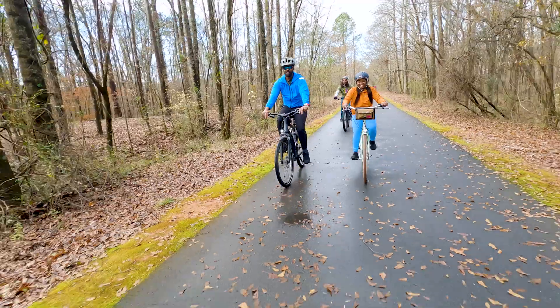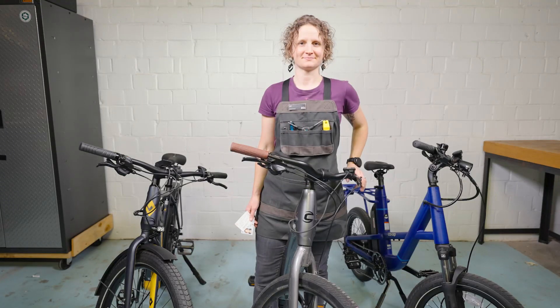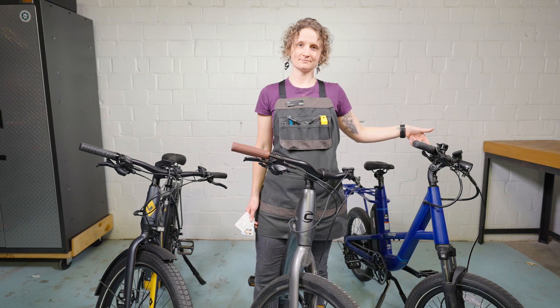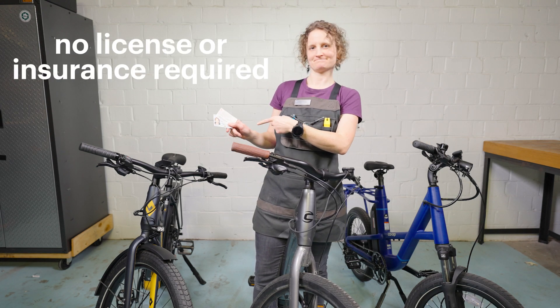Electric bikes can be pedaled faster than the assistance will go, it just gets harder to pedal. As long as the bike is class 1, 2, or 3, no license or insurance is required to ride.